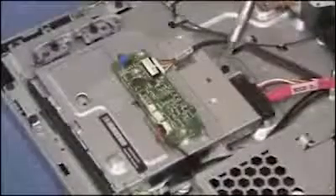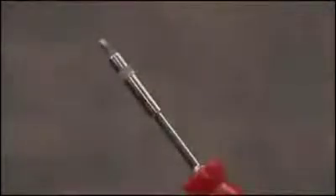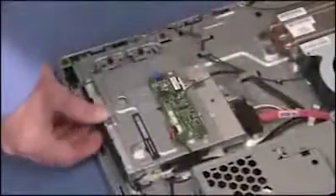Detach the single Phillips screw for the optical drive. Insert a flat head screwdriver into the small slot at the rear of the optical drive and push out on the small bracket at the rear of the optical drive. Pull the optical drive out of the side of the unit.